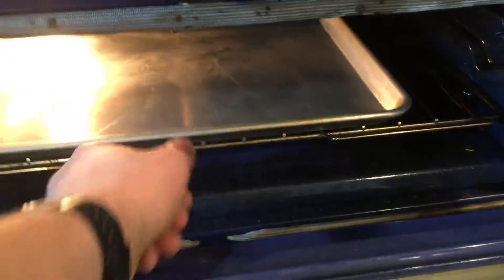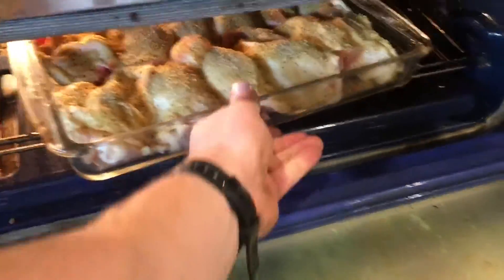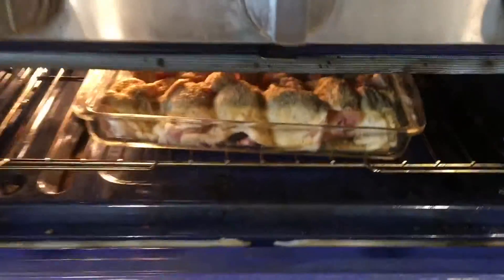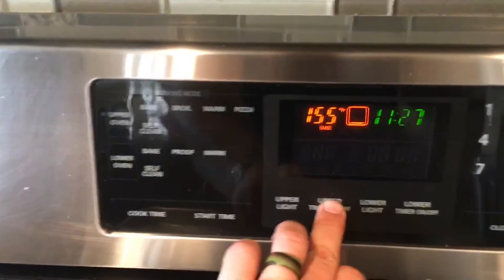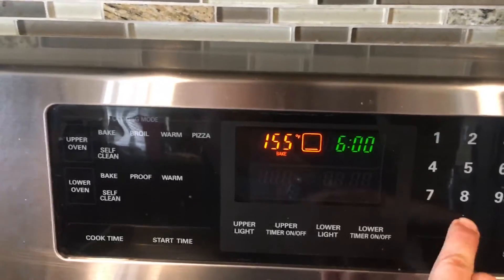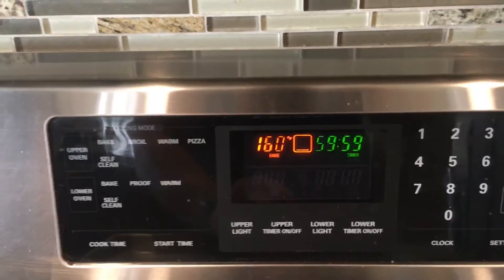I always like to just go ahead and throw it in there even while it's preheating. Why not, right? Looks pretty good. Put our timer on for 60 and start.